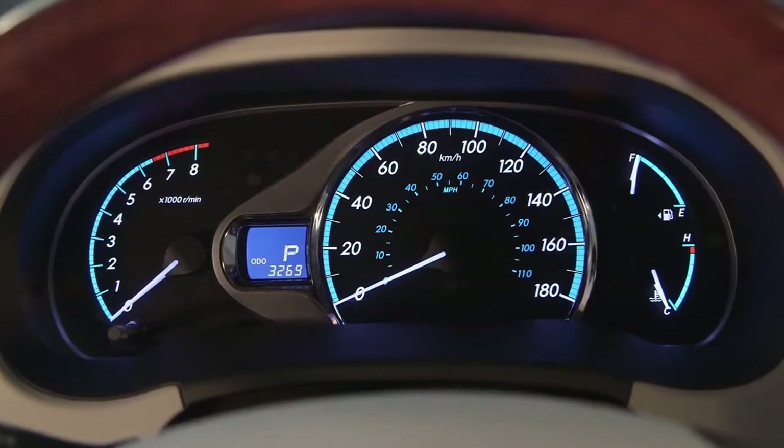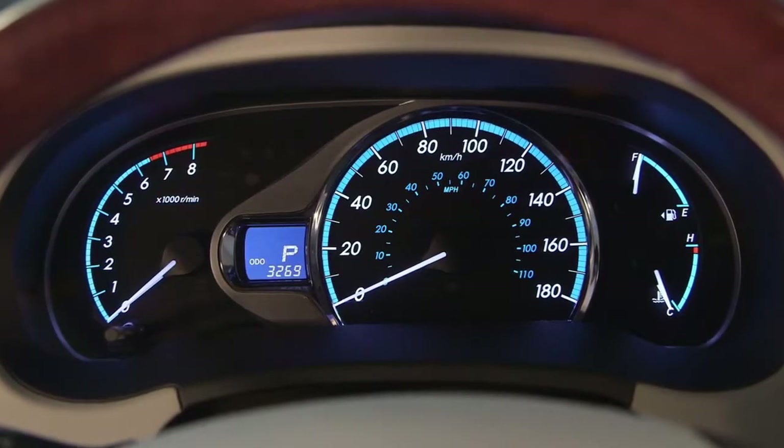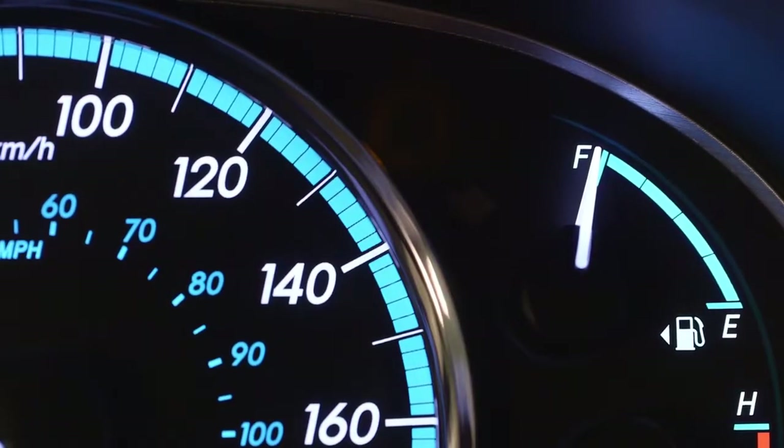When TRAC is active, a traction symbol illuminates in the instrument cluster to advise the driver of the slippery conditions.